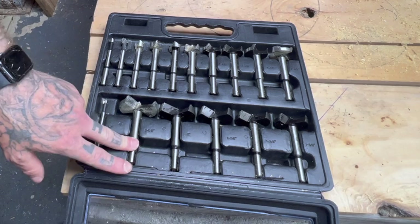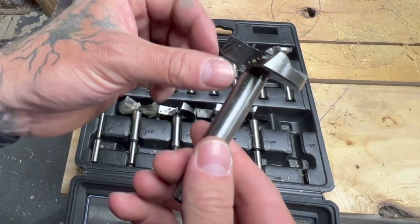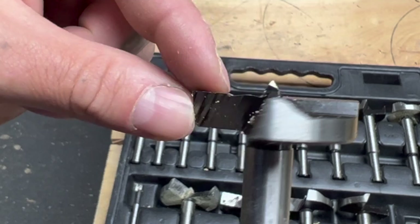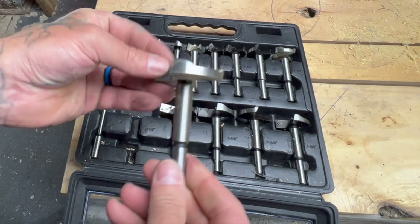My first impressions opening these is they're all very well built. They all feel good. They all seem to be straight and have straight cutting edges, with the exception of the one and five eighths bit. I don't know if you can see this here, but it's got like a chip missing out of it. This is the only one that's like that. All the other ones have straight cutting edges. So this is the cutting edge on these — it has the centerpiece here and it has these.